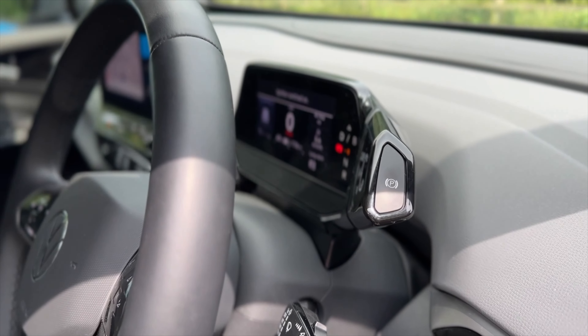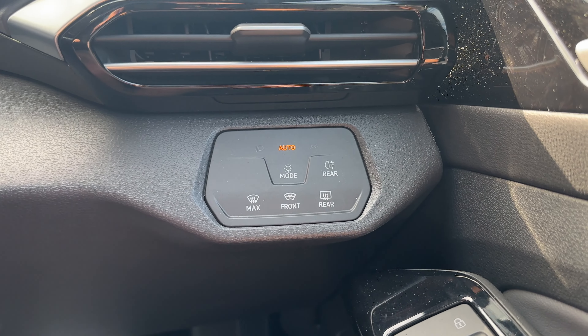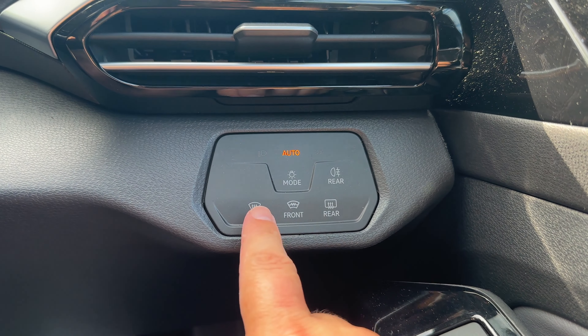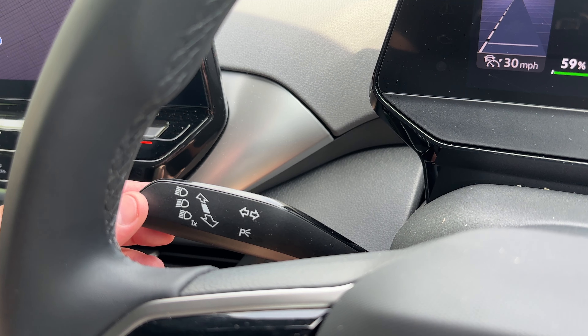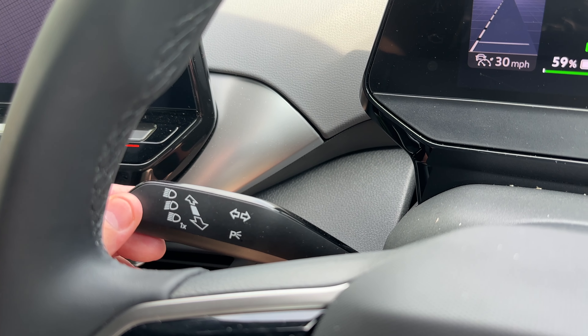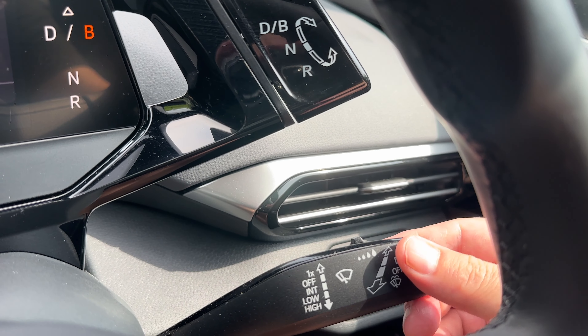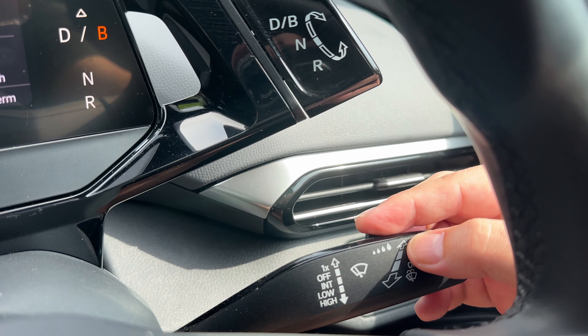Next, let's have a look at the controls behind the steering wheel. To the right of the steering column you can find your headlight, fog light, and your front and rear heated windscreen settings. On the left stalk you have controls for your main beam and your left and right indicators. On the right stalk you have controls for your front and rear windscreen wipers.